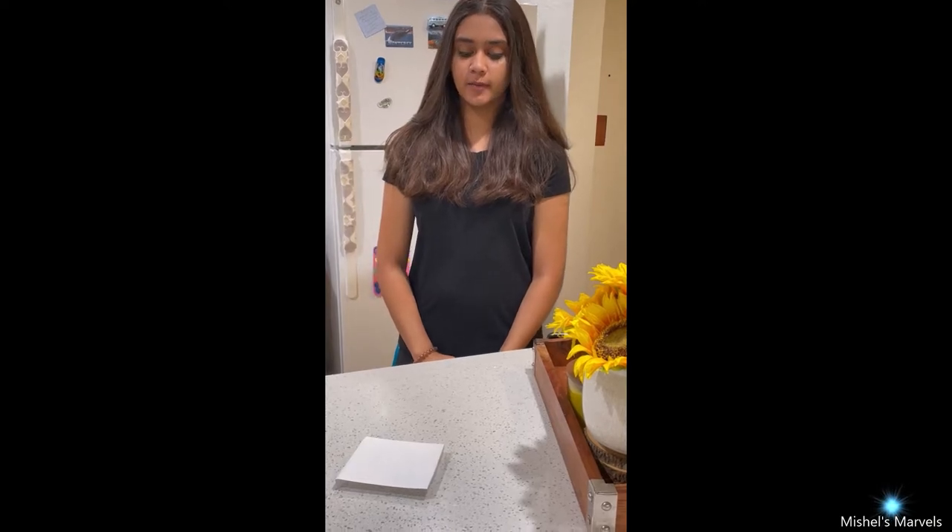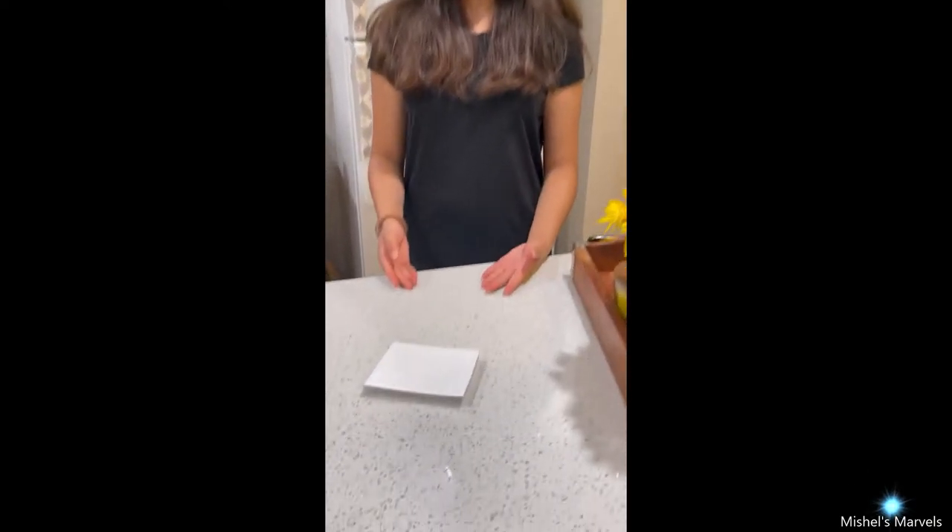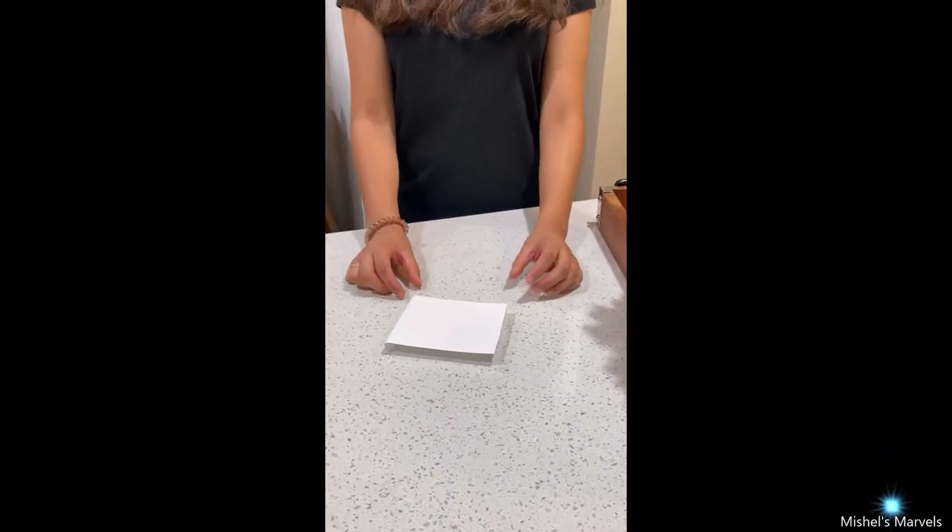Hey everyone, welcome back to my channel. I'm Michelle and today I have another fun science shorts video for you all. And in today's easy experiment, all you'll be needing is an index card. And as you can see, I've already folded it a bit on each end.